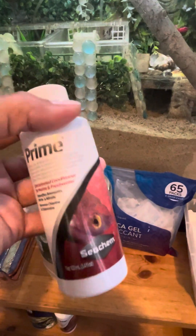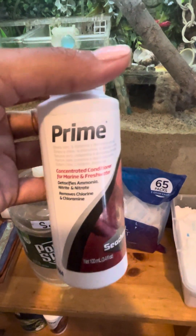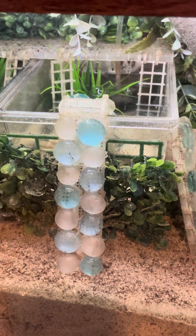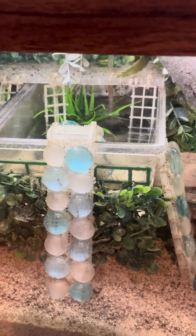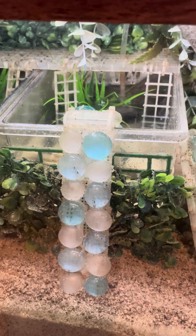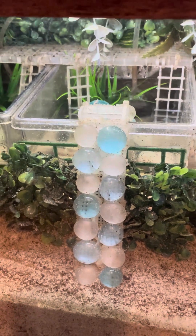Prime needs to be added every 48 hours if you have still-standing pools without bubblers. These are bubblers — you can find them in the fish section of pet stores or even on Amazon. I have filtered bubblers, so they are small filters. Because of that, I only need to prime when I am topping off my pool. If I need to add more water to my pools, then I add a drop of prime to those pools.